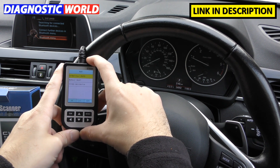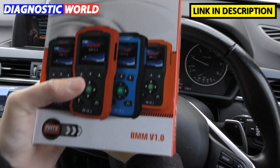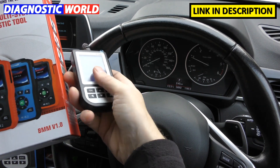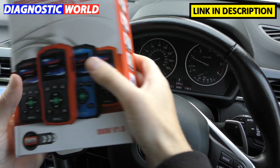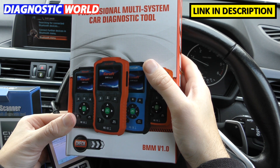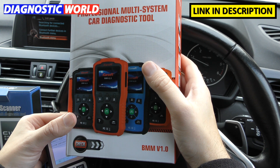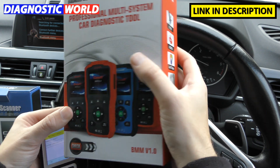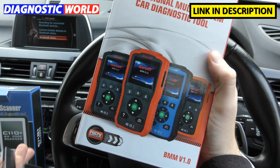How does it compare to something like the BM Version 1.0 kit by iCarsoft? The iCarsoft tool feels like a more quality tool — it gives you more information, allows oil service resets, provides battery data and more live data. But it costs more: around £99 to £100, compared to about £50 for the C110.